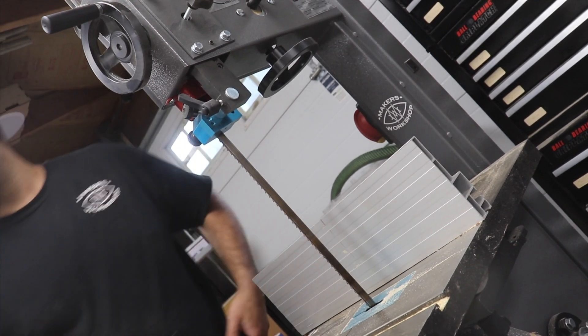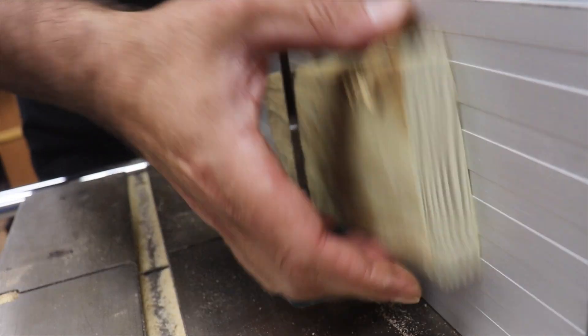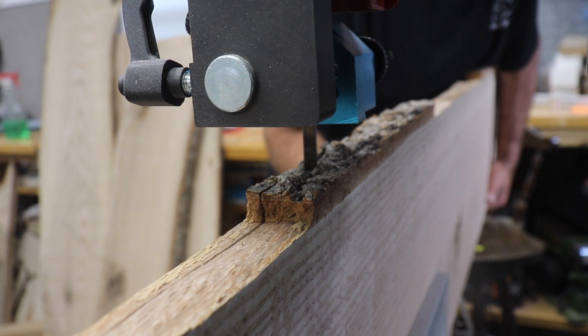I'm resawing to three-quarter inches to ensure that I have enough to work with to plane each of these down once more on the CNC router to an exact half inch. Most of the slabs gave me two pieces to work with, but some of them only gave me one.